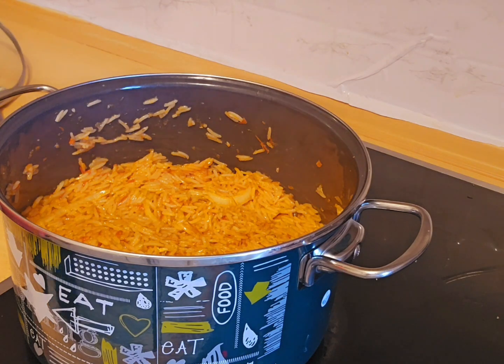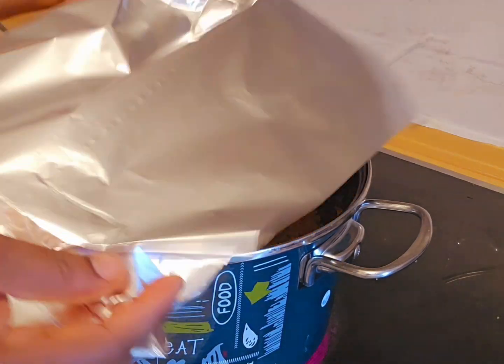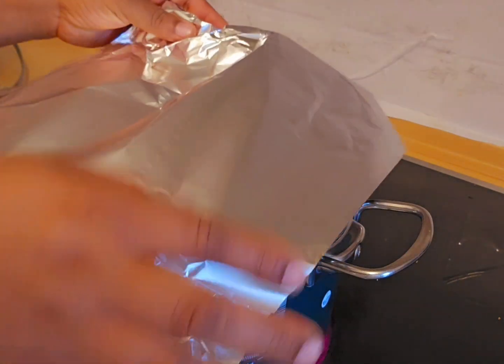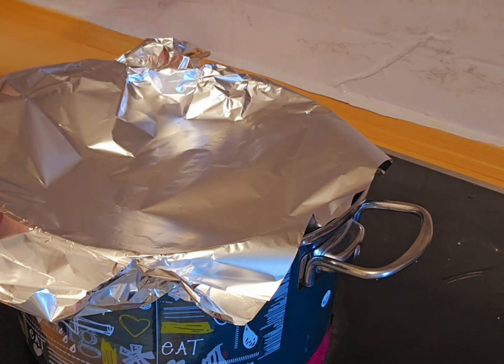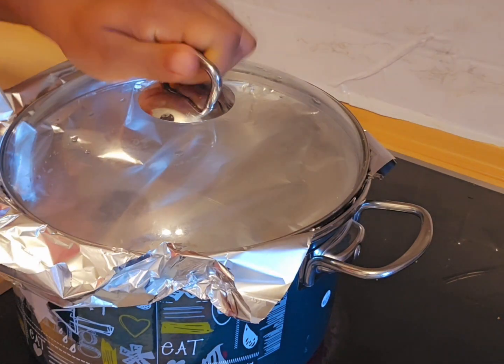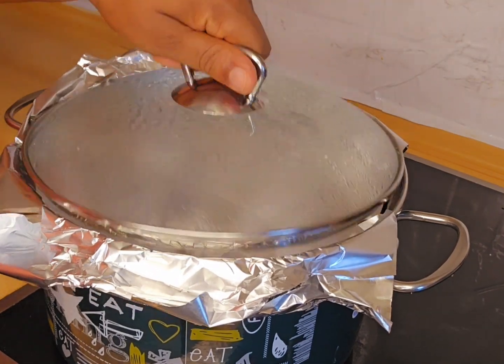Before I cover, I'm going to use this paper — place it on the pot, then cover for 10 minutes. Let's check our food.